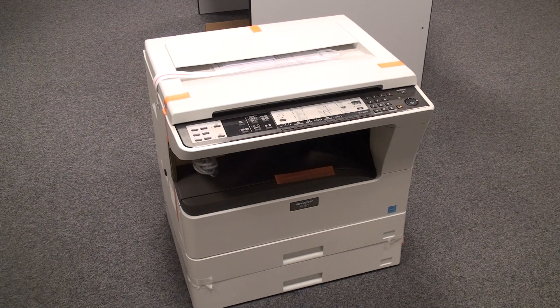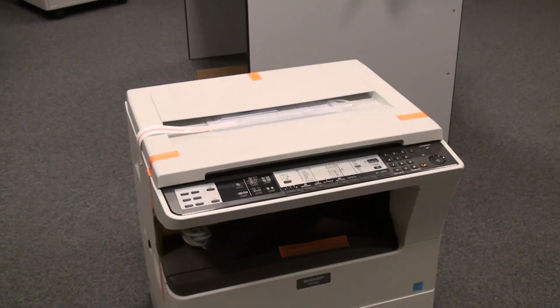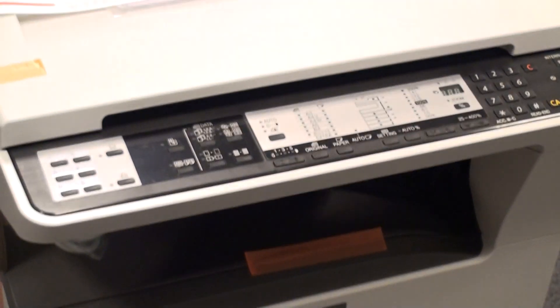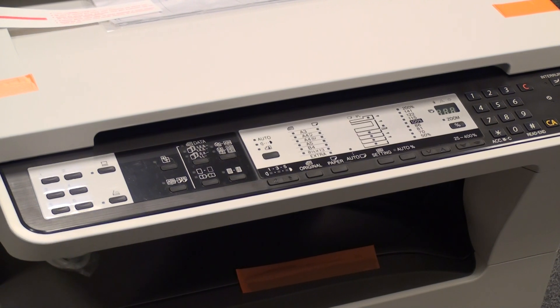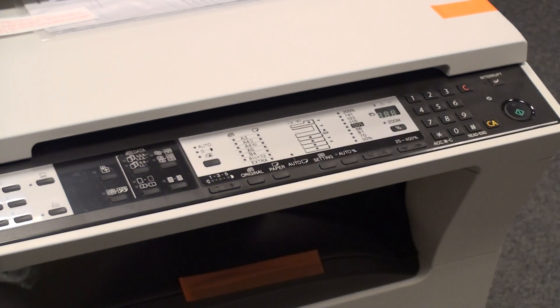On the top you can see a slightly old school interface where you can easily set up the printing or copying options and use the printer.